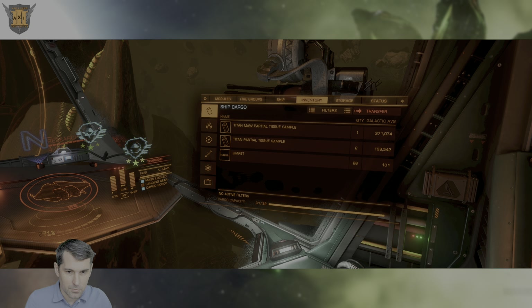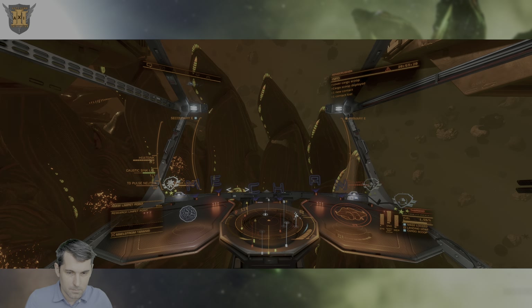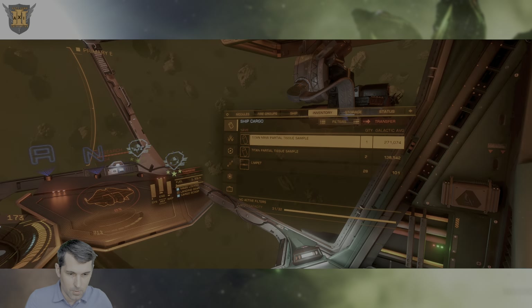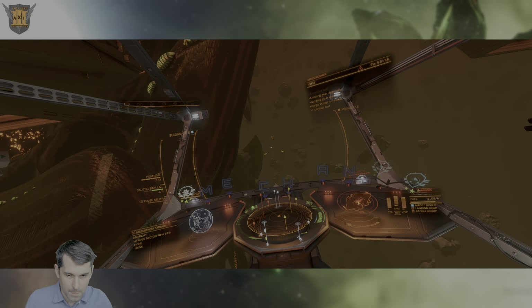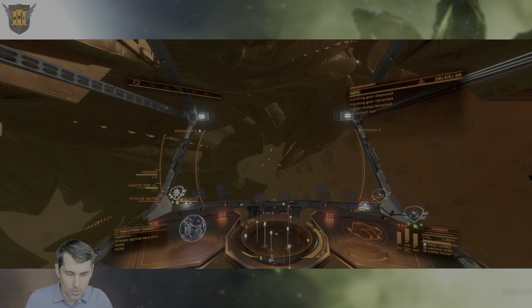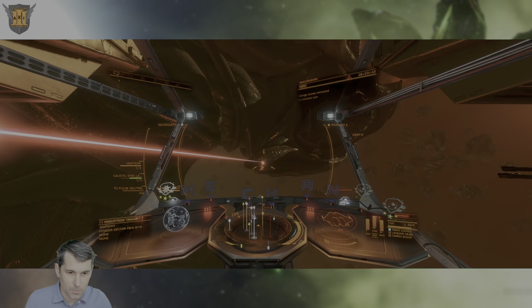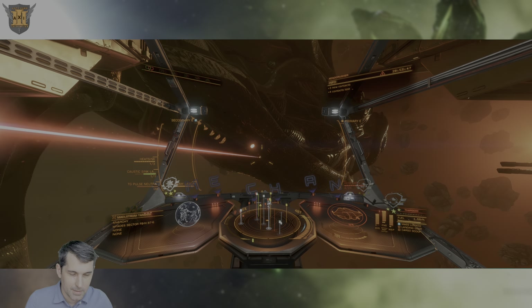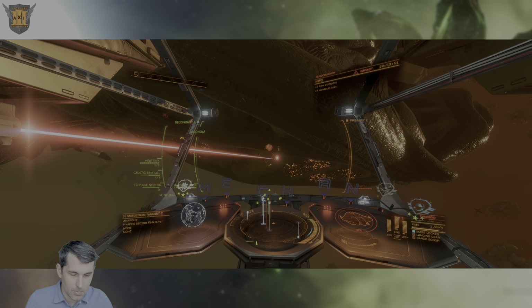I need the cargo scoop again, and this is a Titan Maw Partial Tissue Sample. The regular tissue samples — the ones with no qualifier, neither partial nor deep — are typically the most common. However, the deep tissue samples and partial tissue samples are also relatively common, so if you're trying to get them all, it's relatively fast if you have a reasonable amount of Limpets with you around Titan space.